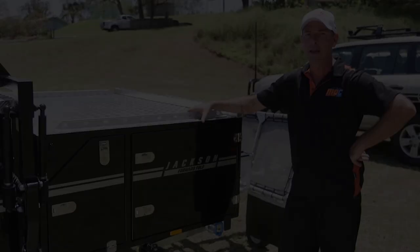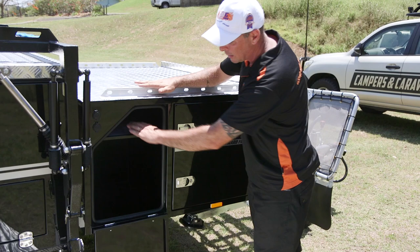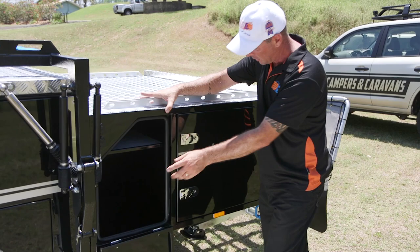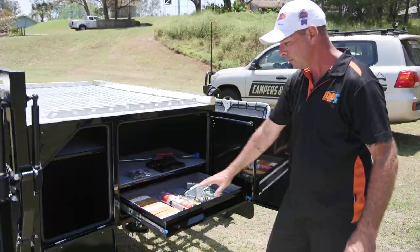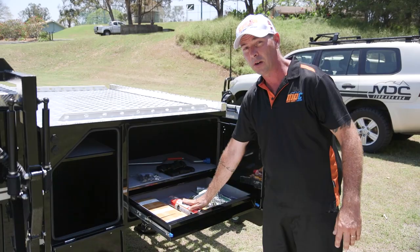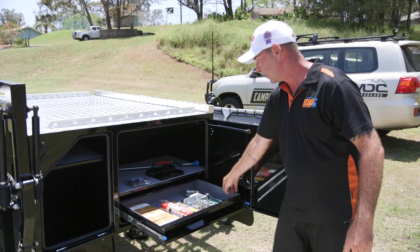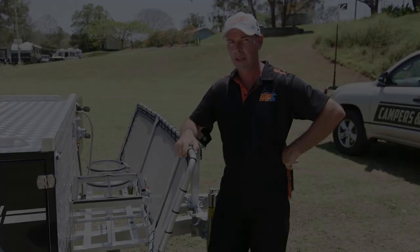At the front of the camper you'll find storage, storage, storage — nice over-centre catchers, pinch weld rubber seals, and a shelf that goes right through to the other side. There's also a gas strut assisted door with plenty of storage room. With the Jackson Forward Fold you get three one-metre LED strip lights, a fire extinguisher, a hitch receiver for your poly block hitch, spare wheel tyre remover, all your keys, plus the straps to tie your fridge down.